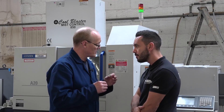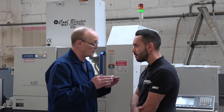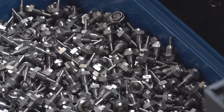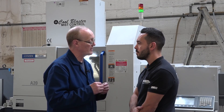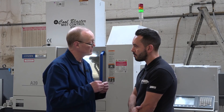Well, as I say, this is our first sliding head and the first experience we've had with it, and I'm sure we will definitely be going along those lines in future. We've spoken about it before and I can't see any reason why not — just to manage the programming, which Citizen have given us all the software to do.